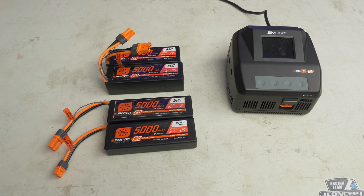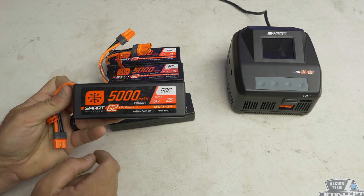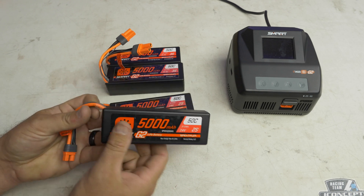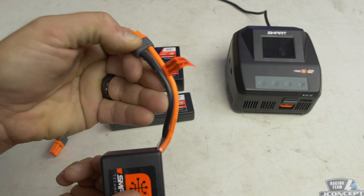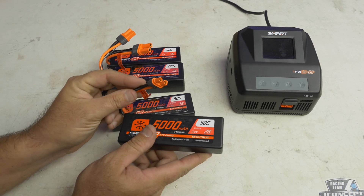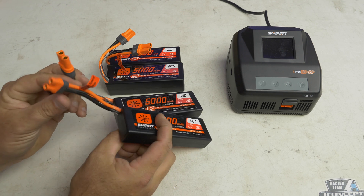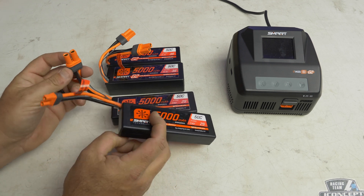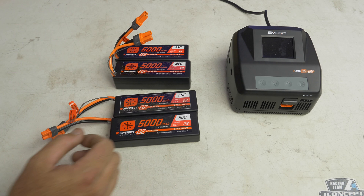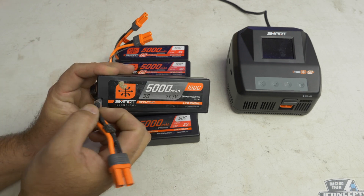The one thing to note about these new G2 batteries is that they are only chargeable with a smart charger. You can use the Generation 1 charger if you firmware update it to be compatible. The sticker says it requires a Spectrum smart charger, because the balance lead is built into the plug. These are two different 2S batteries — one has an IC3, one has an IC5 connector. The more powerful ones run IC5s. The Gen 1 batteries are still around and can be charged with anything.